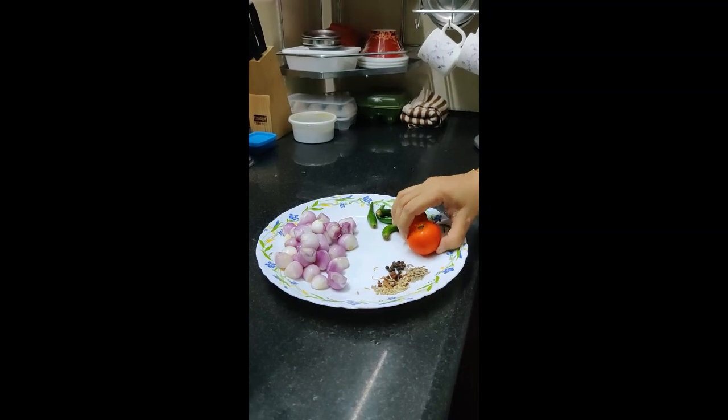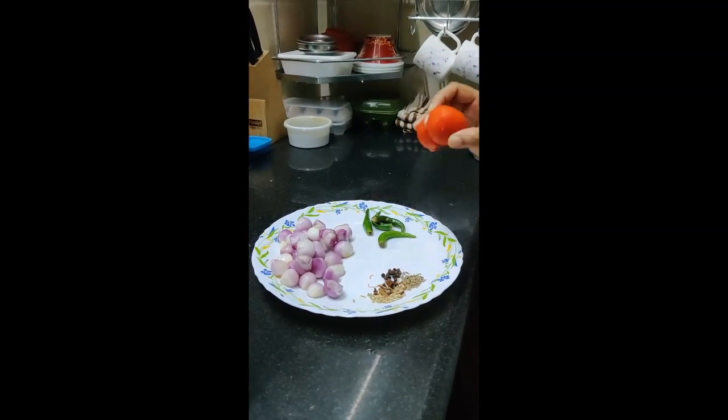Hi friends, I am going to make the mutton roast easy and simple.